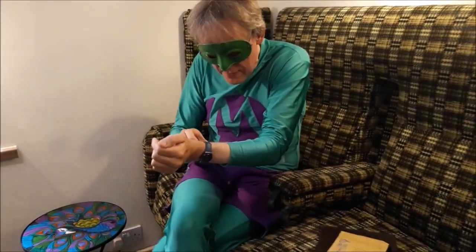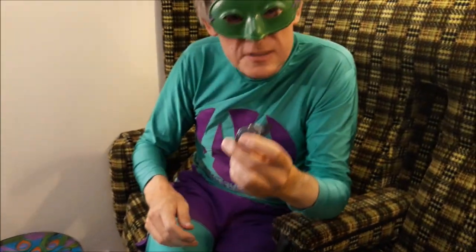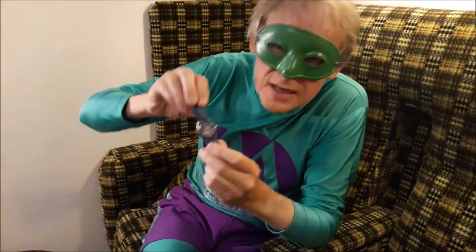Hello everybody, it's Mr Methane and I've got something to show you. I've got a bit of industrial wear on my favourite watch. This is a lucky watch — it's been with me all my career. It's the old Swatch watch, classic.